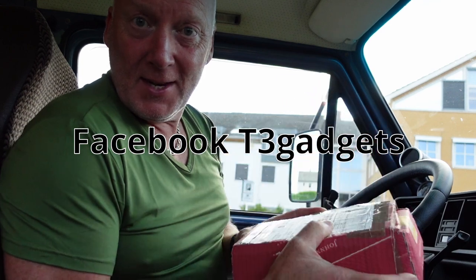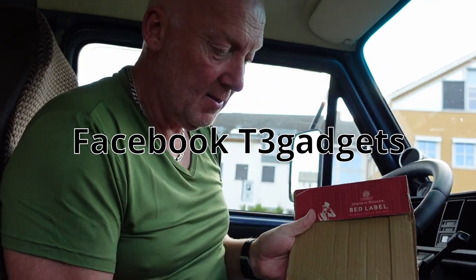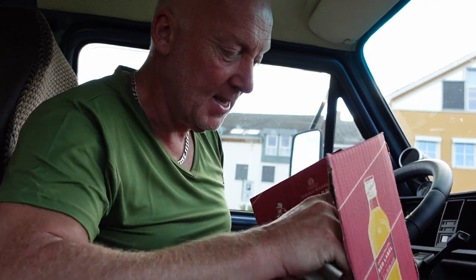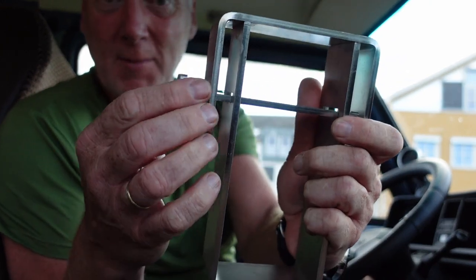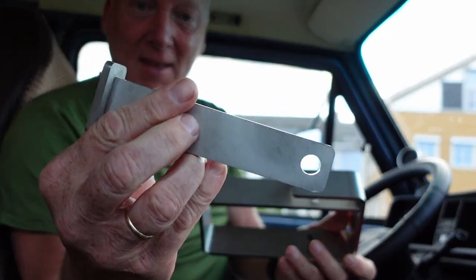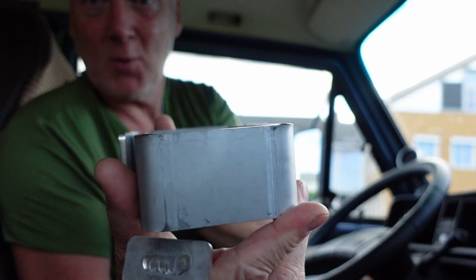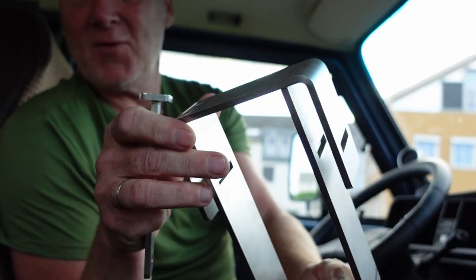I ordered the pedal lock from this nice guy on Facebook and he sent it in this nice paper box. Inside you will find the most amazingly nice thing. Look at this — made from stainless steel and it is thick and heavy. Amazing finish and quality. This one I can highly recommend.